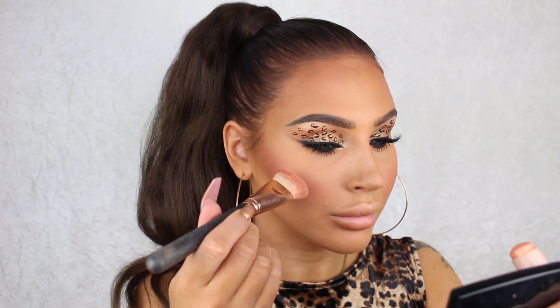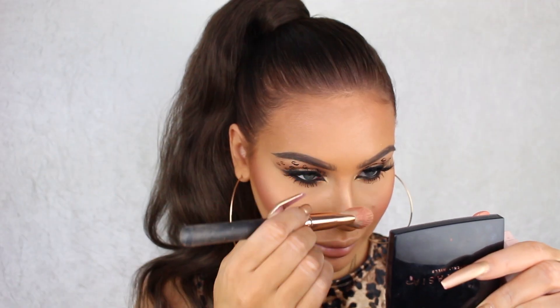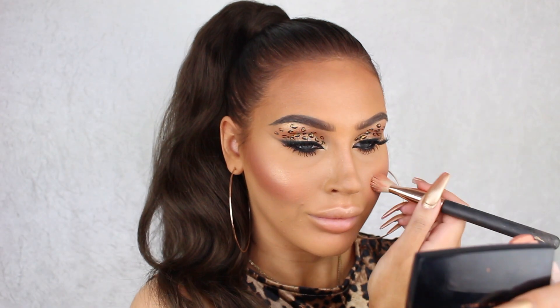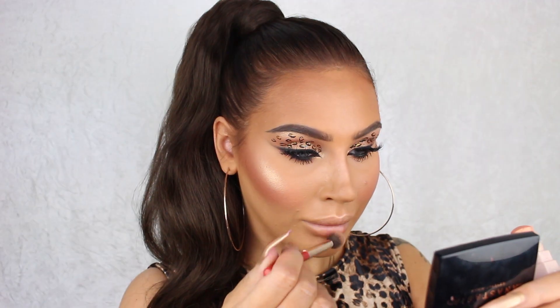Moving on to the face, I've already done my base and applied some blush. Now I'm gonna highlight with the Fenty Beauty Match Stix in Trippin and the loose highlighter from Anastasia Beverly Hills in So Hollywood. It doesn't look like Beyonce is wearing a lot so I'm not gonna go too crazy.